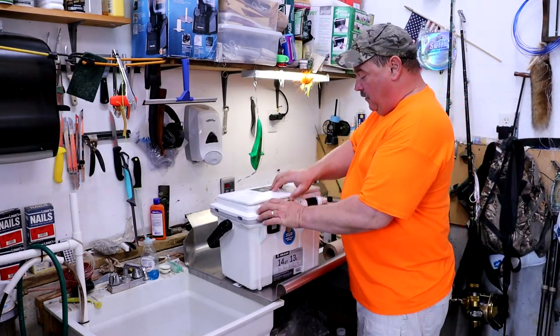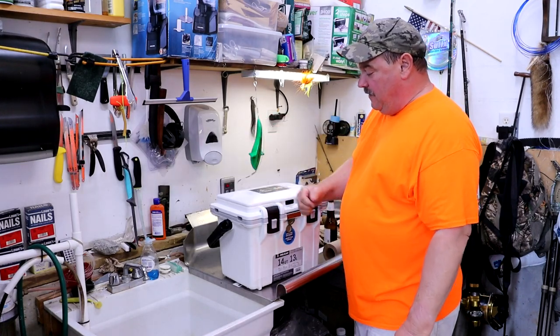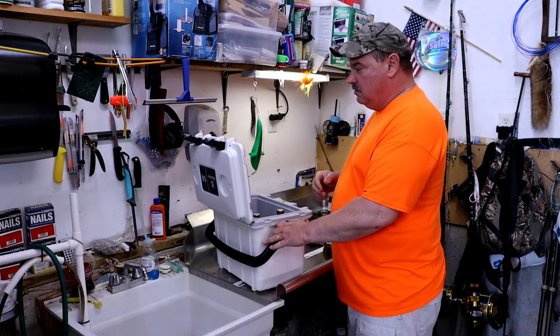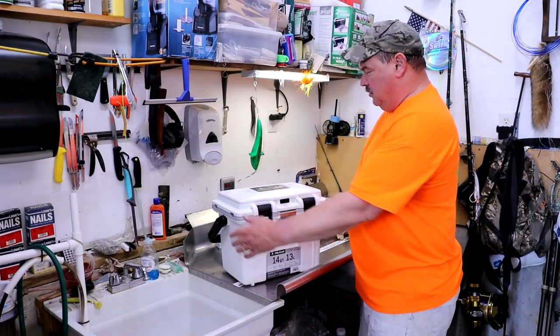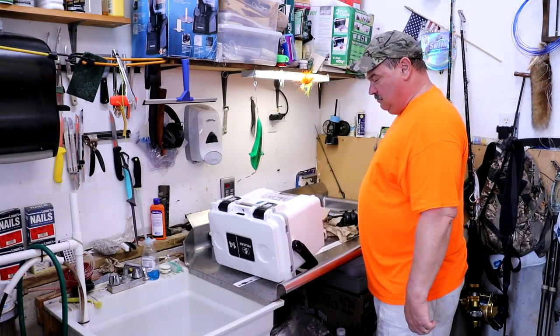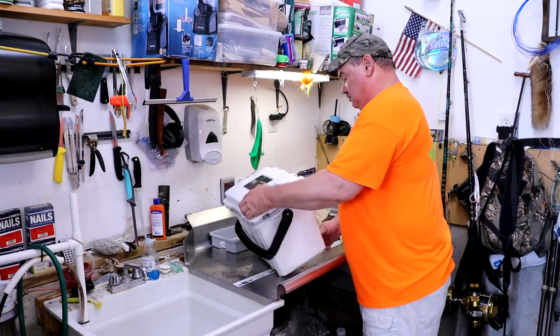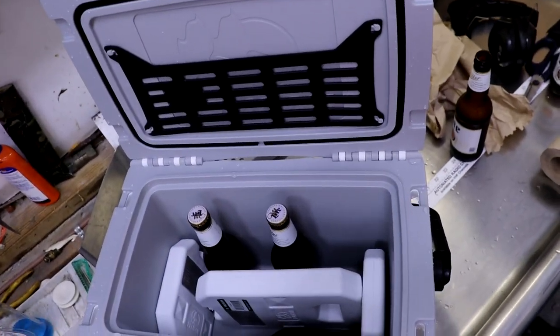Suppose you have cell phones, battery backup, and a couple sets of keys in there, and somebody opens this cooler pretty violently. It stays shut. What if it falls over or gets knocked over — will all your stuff come tumbling out? All our stuff did not come out. Still in there.